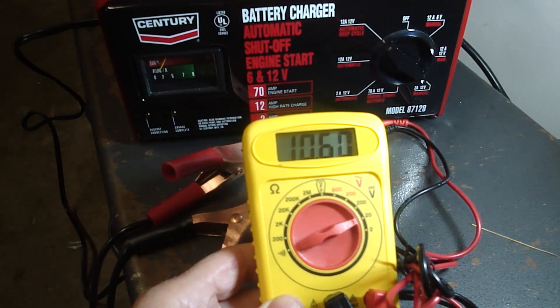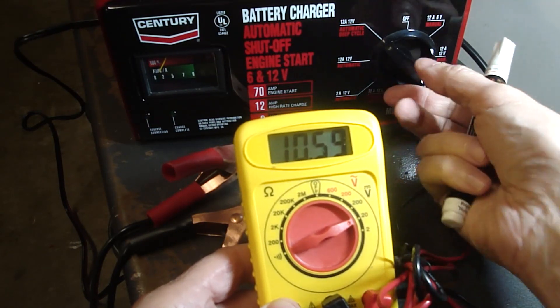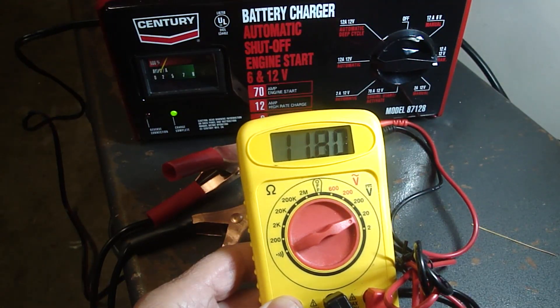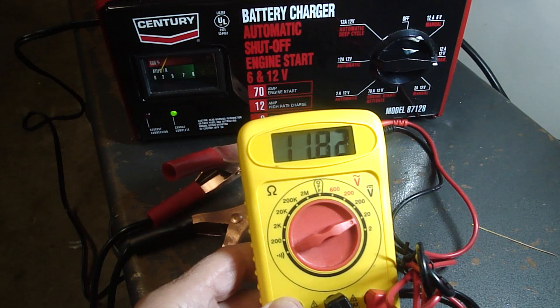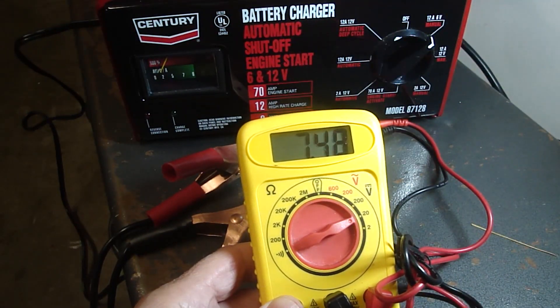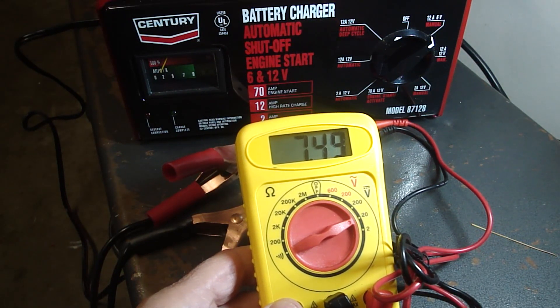Let's test the 2 amp, 12 volt manual — that's 10.6 volts, so that should be adequate. The 12 amp, 12 volt manual is 11.8 volts — that should be adequate. And then the 12 amp, 6 volt manual — that's 7.48 volts.